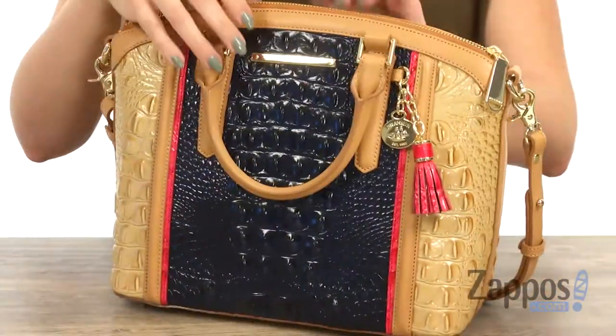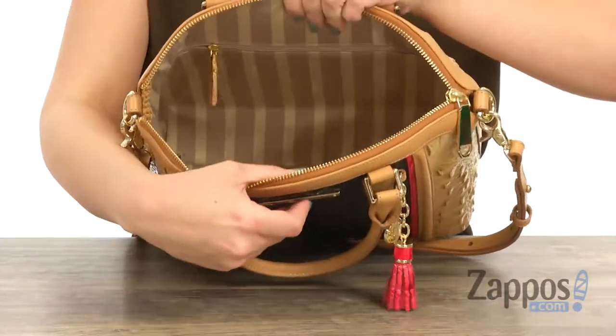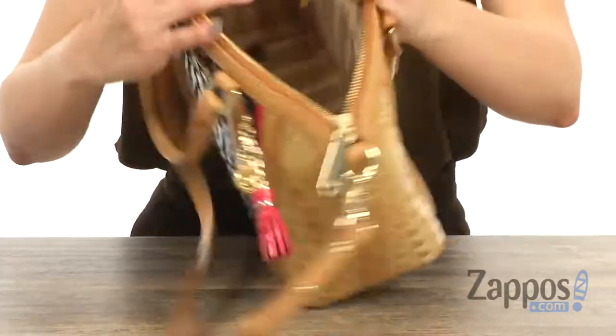That back slip pocket is perfect for the grab-and-go stuff. The top opens up with a zipper and of course you have tons of room on the inside, which I'm always a fan of with Brahmin bags.